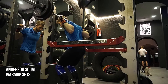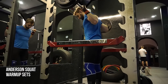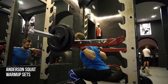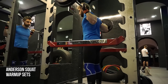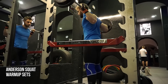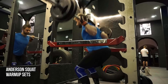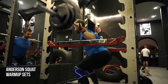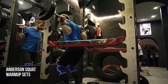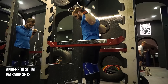It eliminates that eccentric portion of the lift, so it takes away the stretch reflex that you have when you go to the bottom of the squat. You obviously develop some of that power by going up because you stretch out, and when you eliminate that portion of the lift you notice a big difference. Coming out of the bottom of the squat the weight will slow down, and I kind of realize my sticking point is pretty much around where the pins of the squat are now, and I want to practice that position as much as I can without any extra momentum.